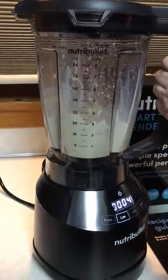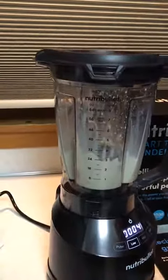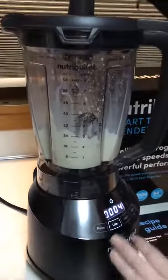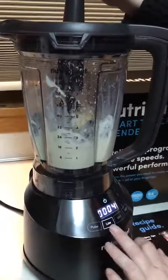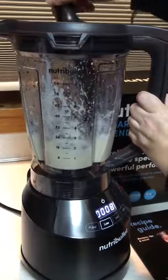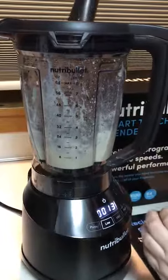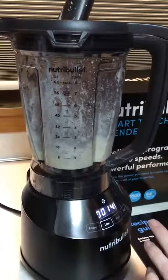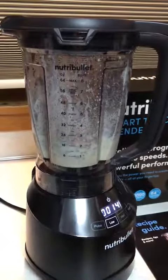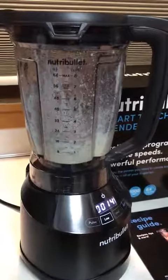I'm just going to take the top off here, drop my Oreos down in, and continue making my shake. It does seem to have a lot of power. This seems like it blends really well. You can use it for a wide variety of things. And that's the Nutribullet.